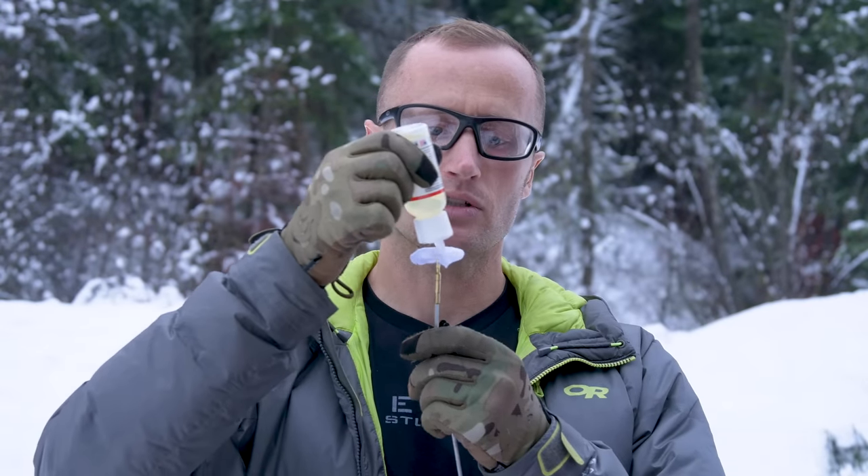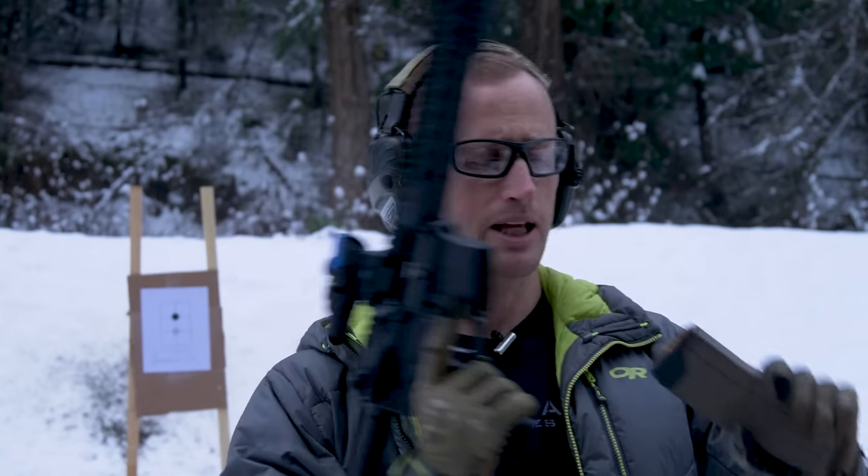Next step is to apply their Accuracy Oil. I'm gonna go ahead and put it on a patch and basically run it through the chamber and barrel. Also going to put this on all the bolt and bolt carrier group components. Per the instructions, shoot a three to five shot group between applications.